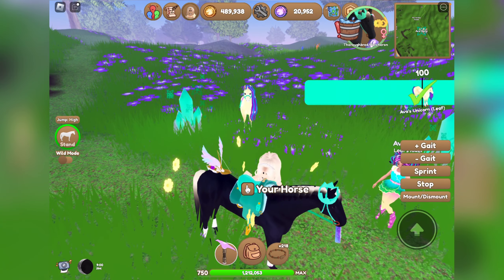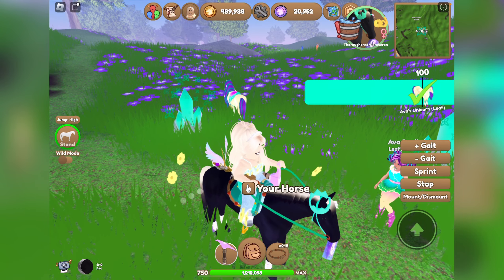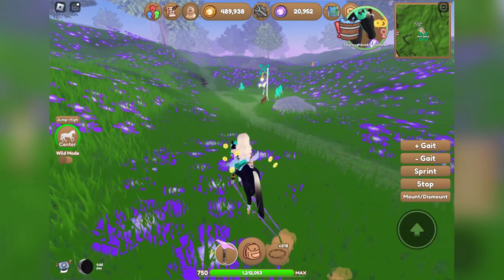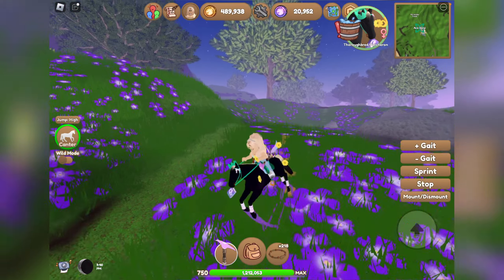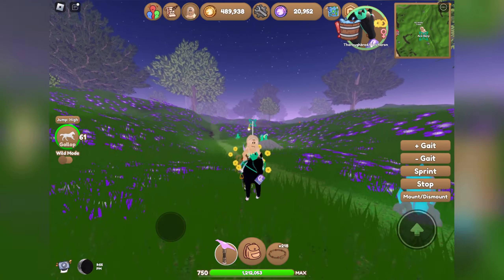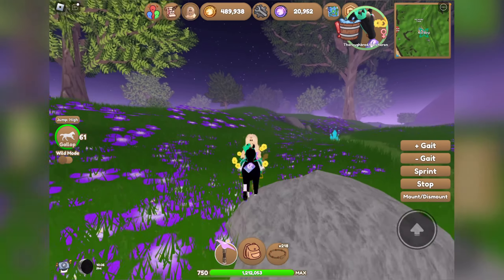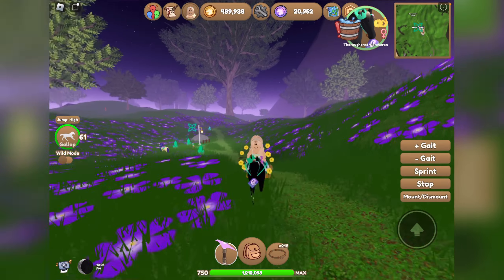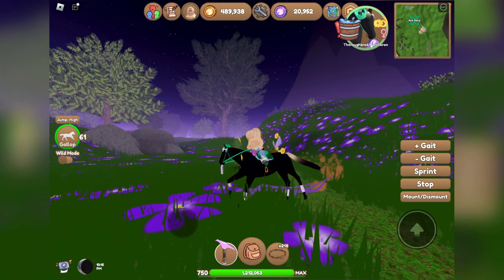We also have 20,000 unicorn academy tokens from turning stuff in. So with a bit over a thousand crystals turned in, you can get about 20k tokens, which is honestly pretty good. Anyway, that is all for this video — I hope you guys enjoyed it. We definitely got some cool items from the various NPCs. Subscribe for more Wild Horse Island content and I hope you all have a wonderful day, goodbye everybody!